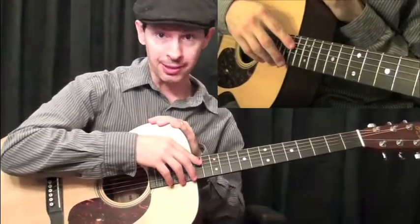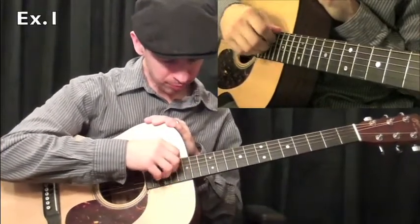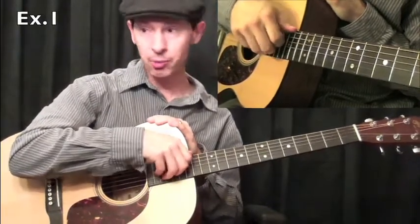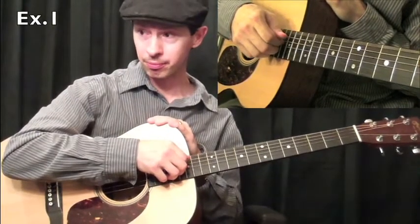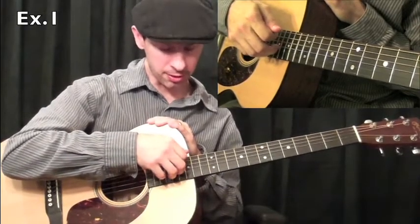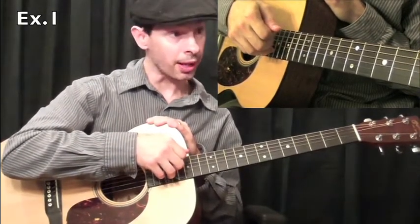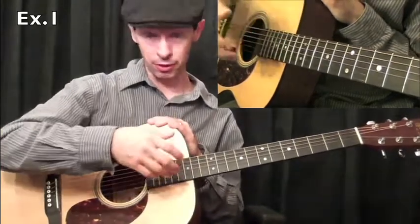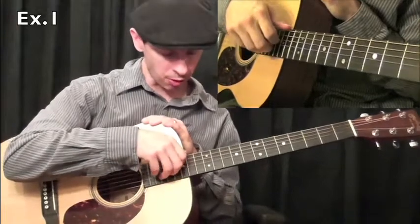In example one, we're going to start off with playing the sixth string with your thumb, first finger on the fourth string, second finger on the third string, and third finger on the second string. All of this is going to be played using the fingers. So first we'll do a thumb, one, two, three.